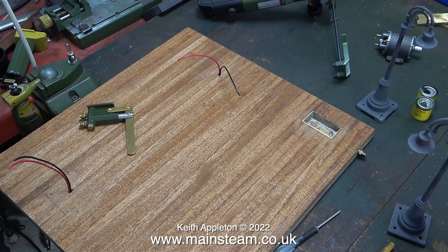In the last episode you saw me marking the positions for the holes to mount the water pump, and here's the water pump on the baseboard.